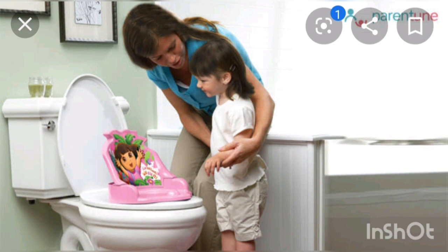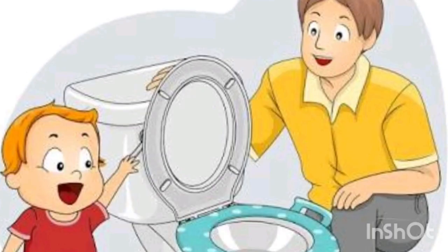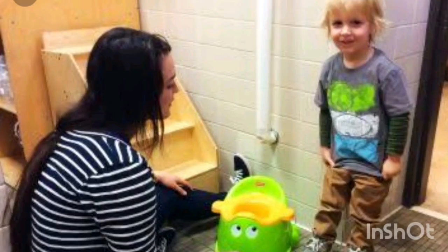The first and foremost thing is to have patience. Patience is the key to both parent and the kid. It is a very difficult task to do. I didn't have much patience, but now you all can try to have some patience while training your child.